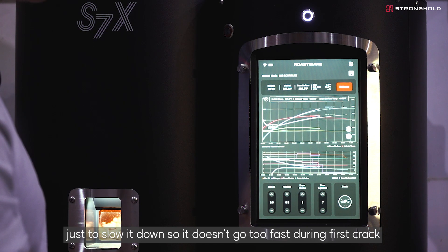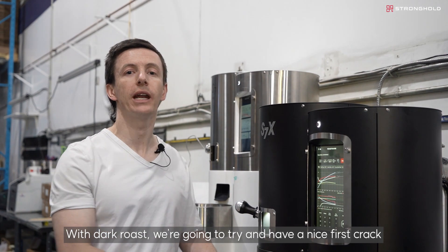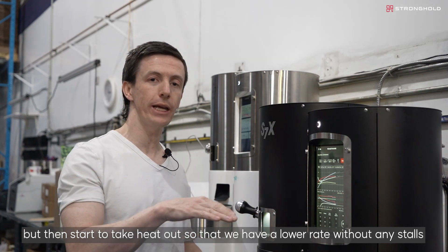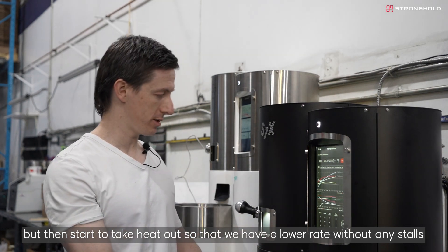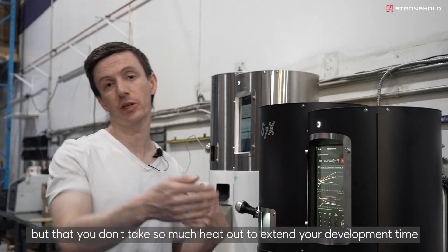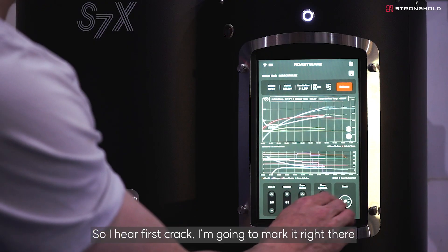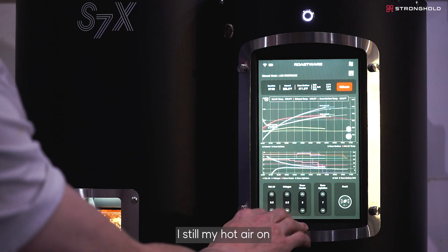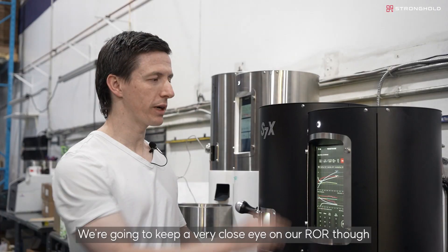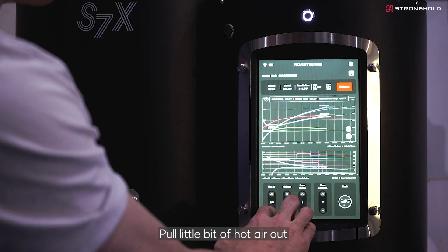With dark roast, we're going to try to have a nice first crack to make sure we have enough energy and nothing is stalling, but then start to take heat out so that we have a lower rate without any stalls. This is sort of the magic behind dark roast: making sure you have a good first crack but that you don't take so much heat out — to extend your development time — that you lose those chemical reactions. First crack is on the mark. I still have halogen on, hot air on, and drum heater at a decent setting. We're going to keep a very close eye on ROR so the coffee doesn't run away too quickly.